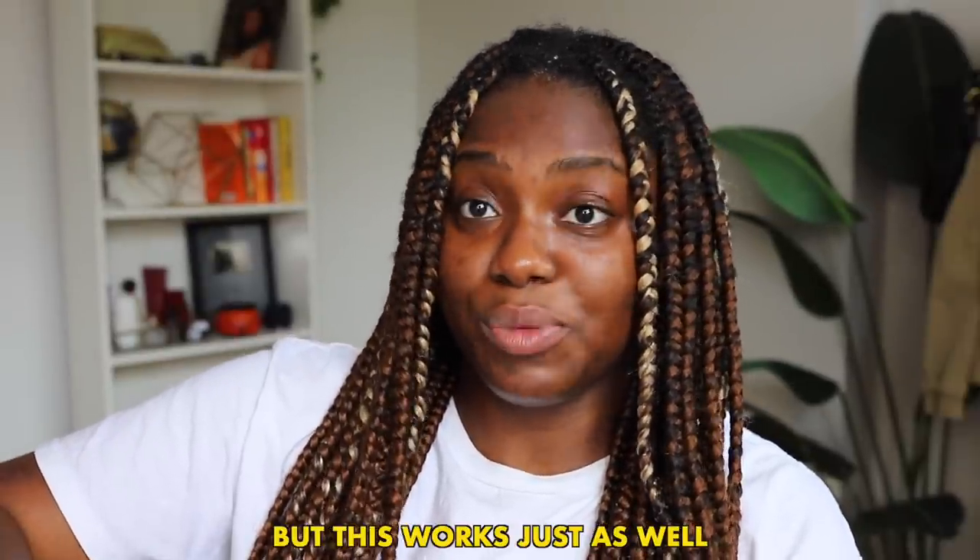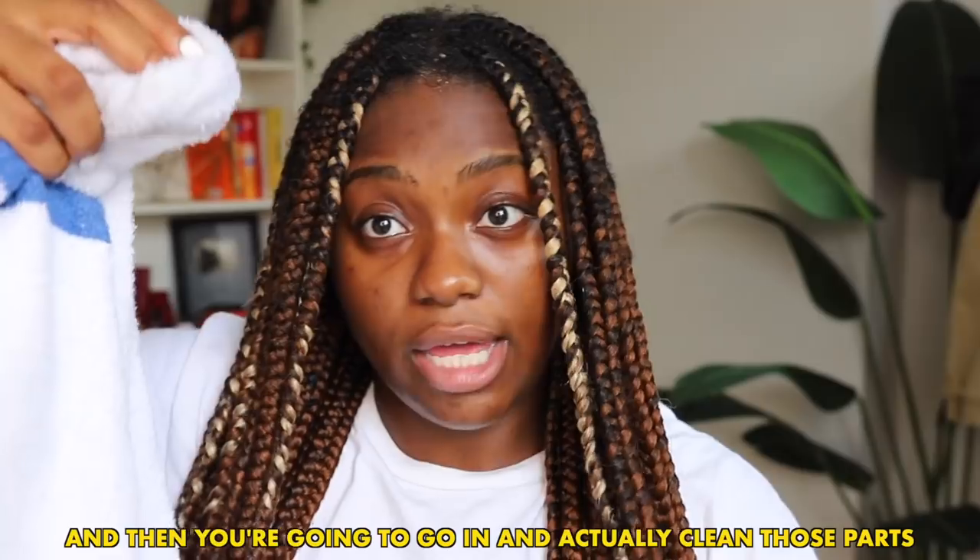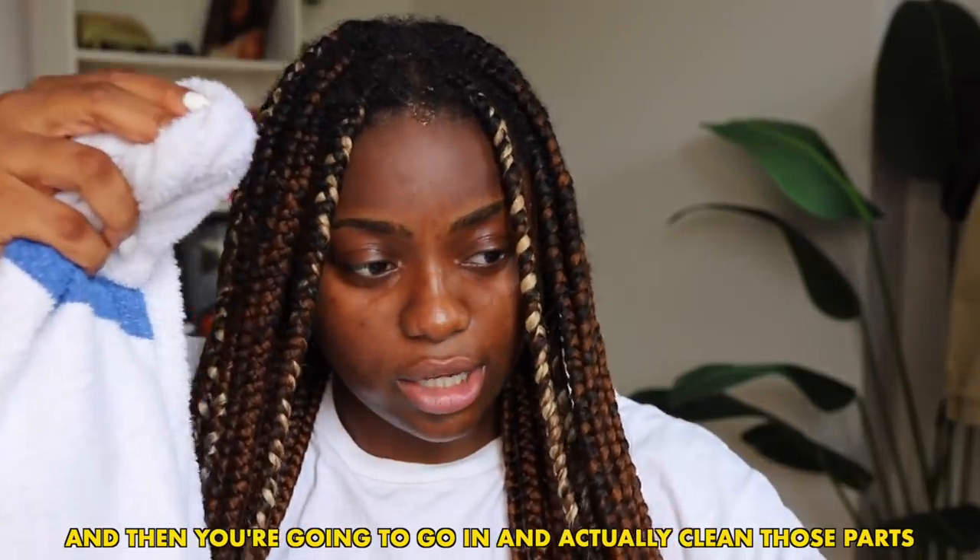Once I'm done I'm just going to massage that in. Then I wet a rag — you want to take a wet rag. Like I said, you're not going to actually run any water on your hair because I found that to just be a lot — it's a little excessive. I can't just be wetting my braids every day, but this works just as well. You can take water from a water bottle, it doesn't matter. Take a wet rag and go in and actually clean those parts.